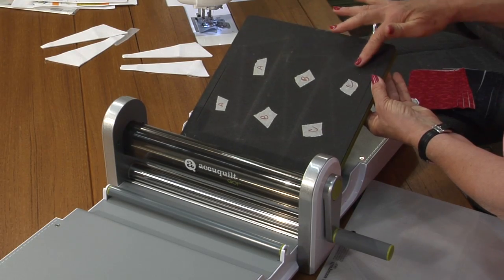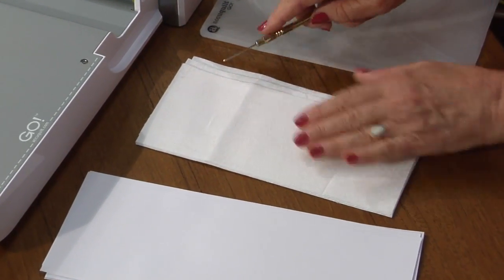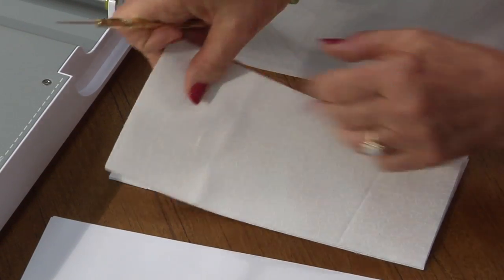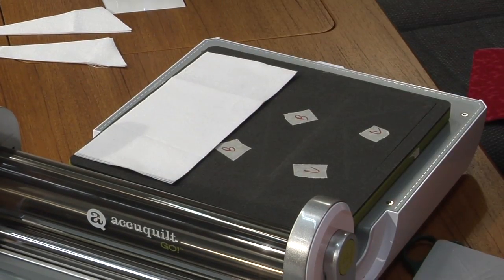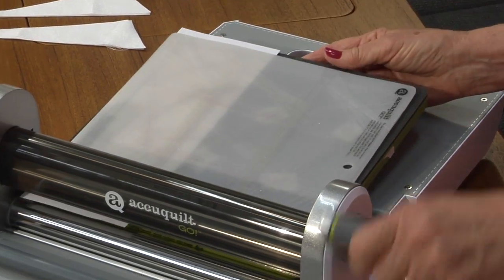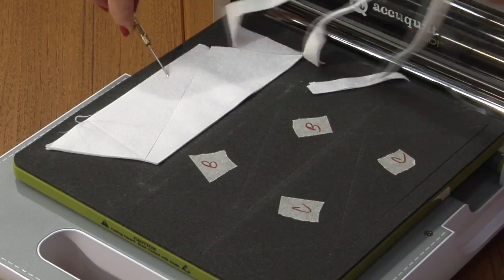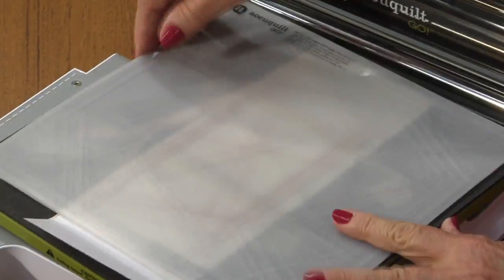The background is A. Cut your background in pairs, wrong sides together. Take two pairs or four different pieces of fabric and layer them on top of A. Put paper on top and then the plastic and roll those through. Remove the excess around the outside edges — that's the background.